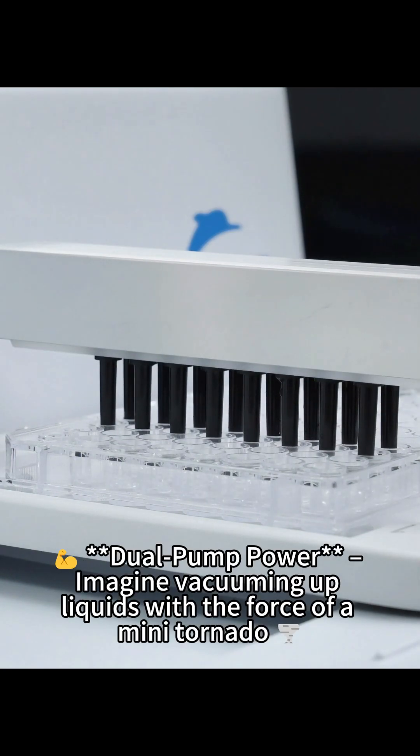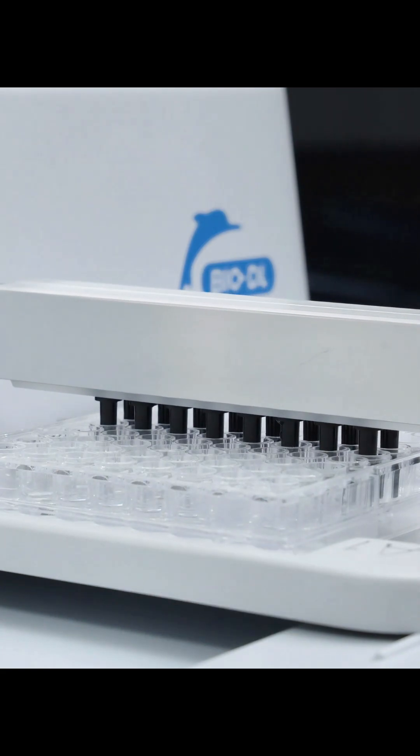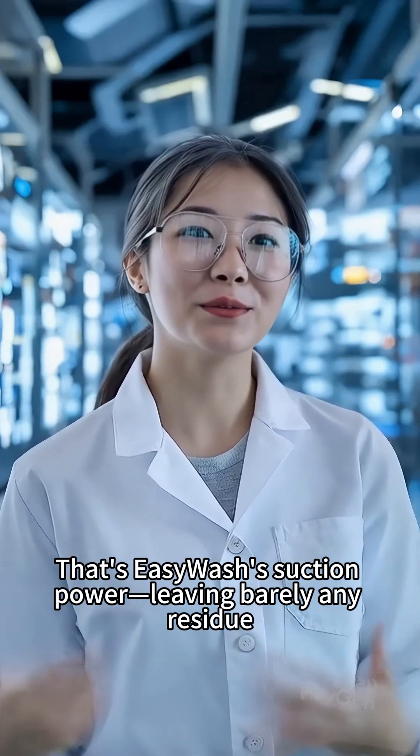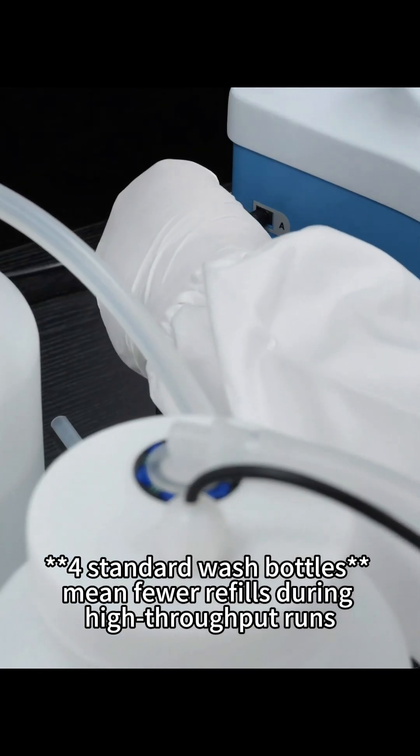Dual pump power. Imagine vacuuming up liquids with the force of a mini tornado — that's EasyWash's suction power, leaving barely any residue. Plus, four standard wash bottles mean fewer refills during high-throughput runs.